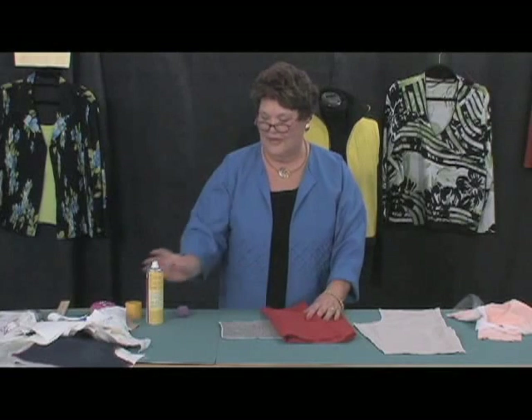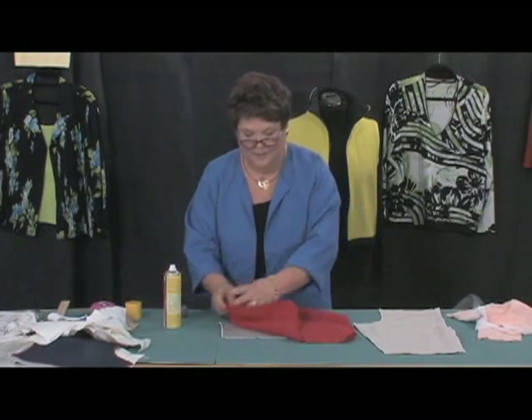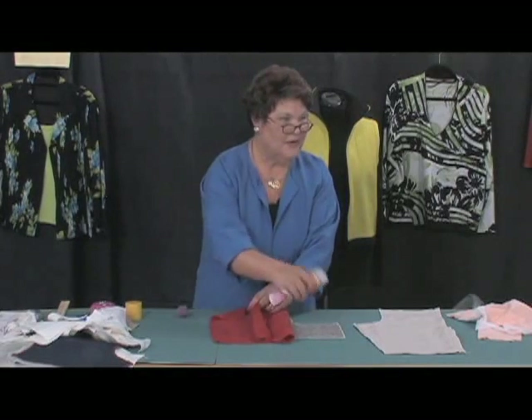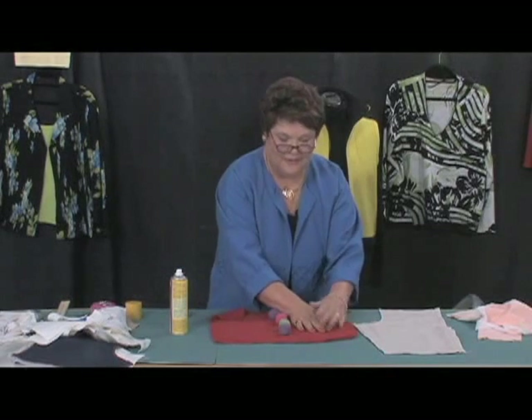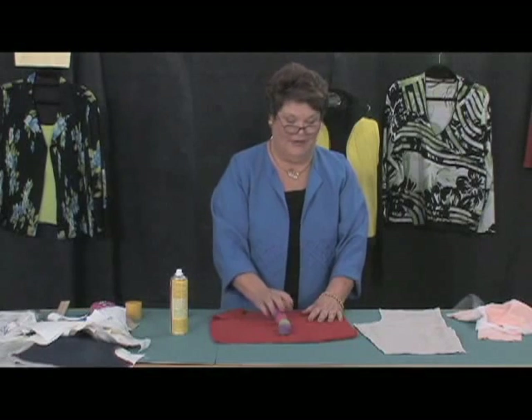Flip up one side, take spray glue, spray it on, and pat it down. Flip over the other side, spray again, pat it down, then take it to your serger and serge all the way around the edges.